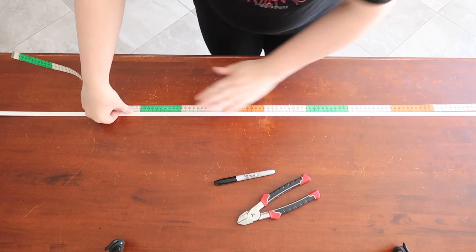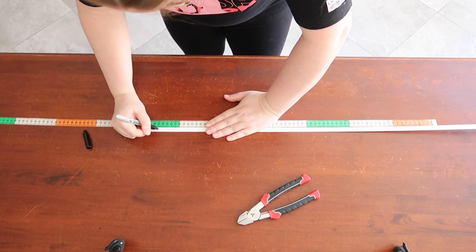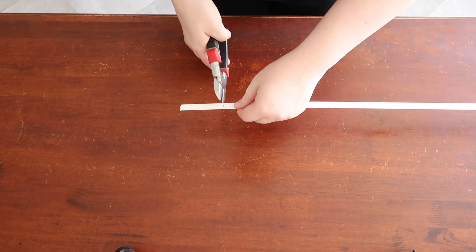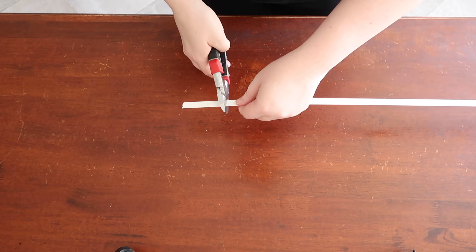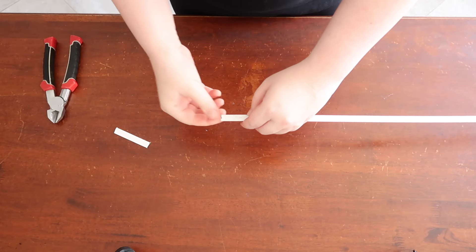Now it's time to cut your boning. With your measuring tape, measure out the length you need and mark it. Using your metal cutters, cut your boning to the correct length. I was lucky as I had a length that was almost perfect in size, but I still had to trim it.